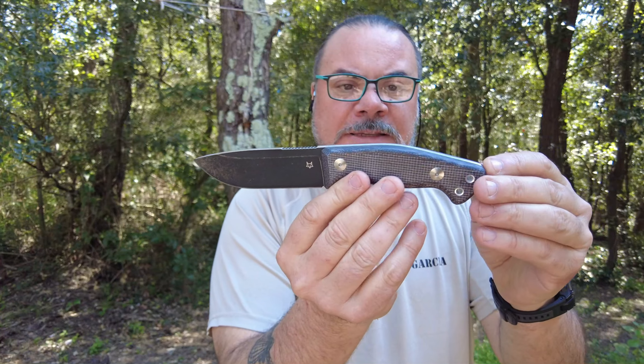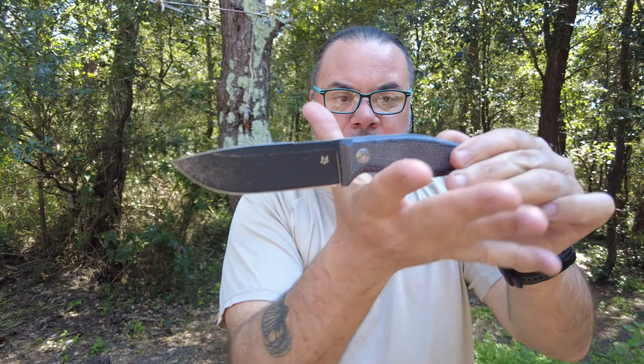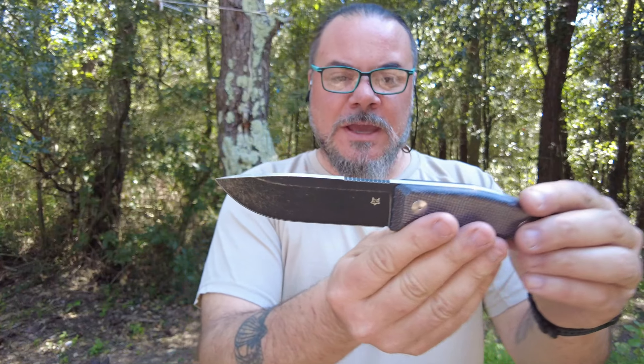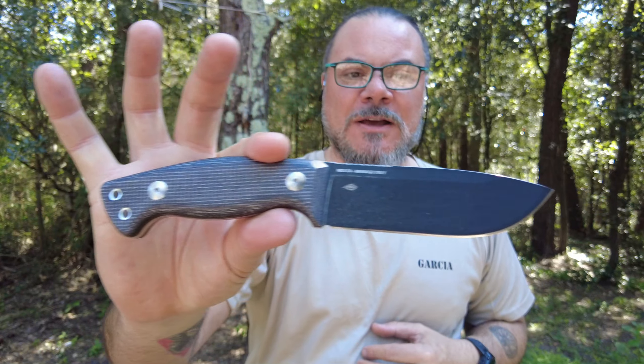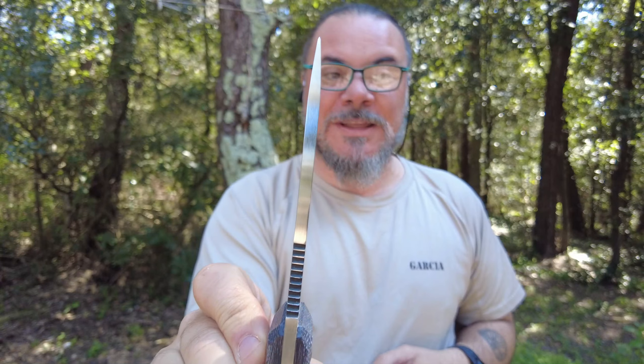Si presenta come il Native: all'interno la classica bustina tipo juta della Fox con il logo Fox, il foderino più piccolo ma uguale a quello del Native. I due tagliandini dentro della Fox — quello bianco e quello nero — per la garanzia. E ovviamente poi il coltello che andremo a vedere. Eccolo qui, il Tocala, con il cartoncino per la protezione della lama.